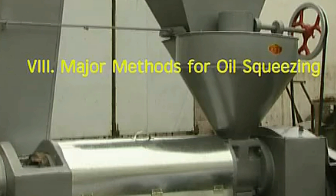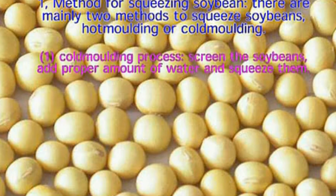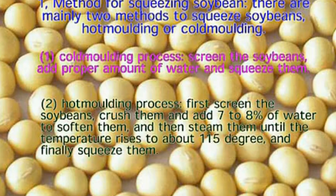Major Methods for Oil Squeezing. 1. Method for Squeezing Soybean. There are mainly two methods to squeeze soybeans: hot molding or cold molding. 1. Cold molding process: screen the soybeans, add a proper amount of water and squeeze them. 2. Hot molding process: first screen the soybeans, crush them and add 7-8% of water to soften them, and then steam them until the temperature rises to about 115 degrees, and finally squeeze them.